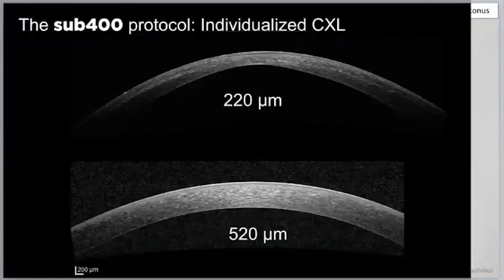Just look at these corneas. We are now cross-linking corneas at 220 microns, and you can see the demarcation line exactly where we want it to be. No complications with swelling or contact lenses — just adapt the fluence. All you need is an Excel table that you print out.